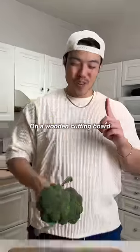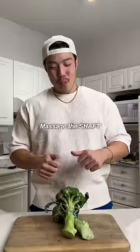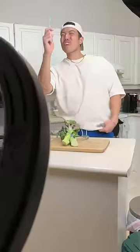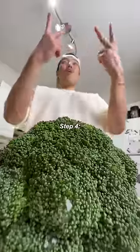Step one: place your broccoli on a wooden cutting board, head first. Step two: massage the shaft with both thumbs. Step three: grab an old toothbrush and handle, gently brush the leaves.